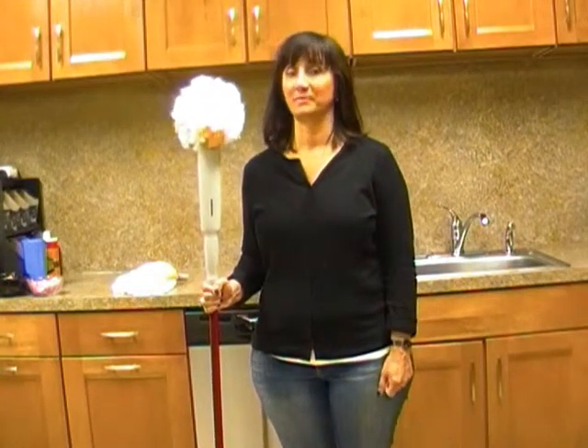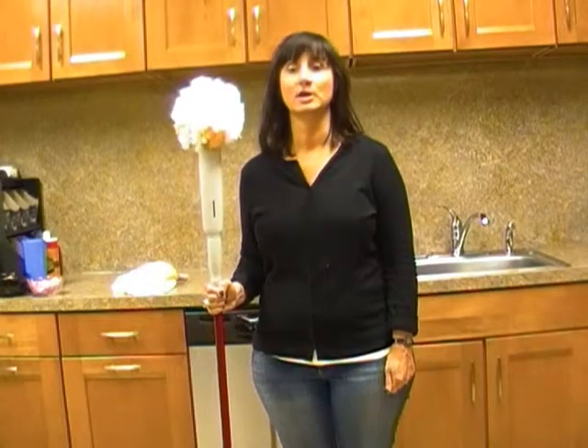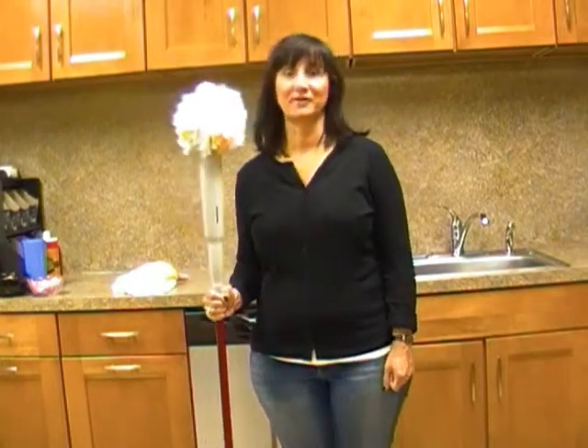Hi, I'm Antonella from Quickie, the mopping experts. I'm here to show you how easy it is to replace your mop head on this microfiber cone mop.